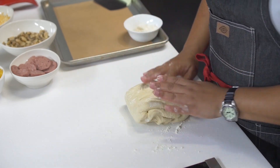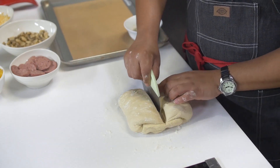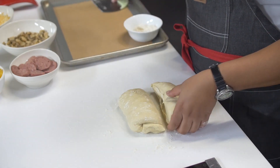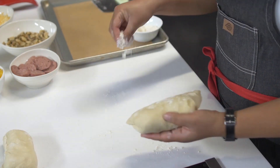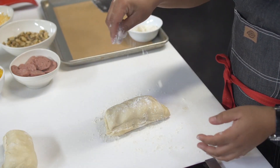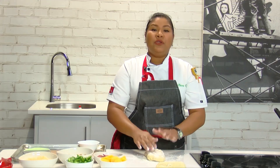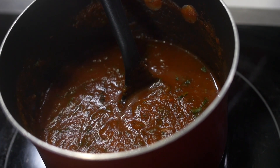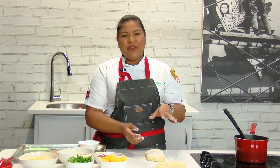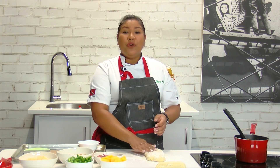This dough is gonna give us two pizzas, so I'm gonna cut my dough in half. You're using the flour so that it doesn't stick. And I'm gonna make a square pizza. I have prepared my pizza sauce. If you have fresh tomatoes at home and mommy wants to make a little pizza sauce, that's awesome. If not, you can just buy a jar in the grocery. So I'm gonna roll out my pizza sauce.